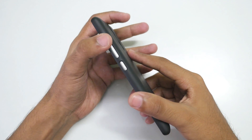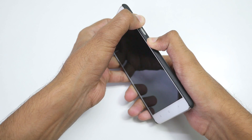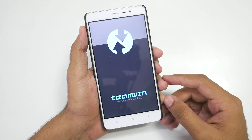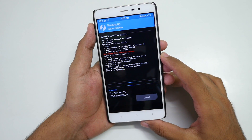First of all, reboot into TWRP Recovery. To boot into TWRP Recovery, power off your device completely, then hold the Volume Up button and Power button together for a few seconds, and once you see the MI logo, leave the buttons. Once you boot into TWRP Recovery, it is very important that you backup everything. Go into Backup and select Swipe to Backup so that everything will be backed up.